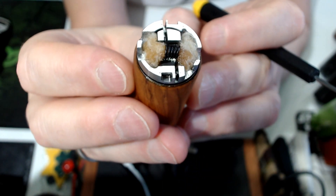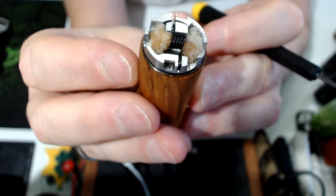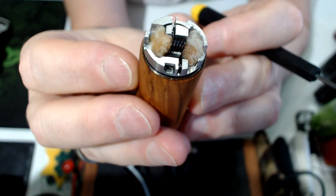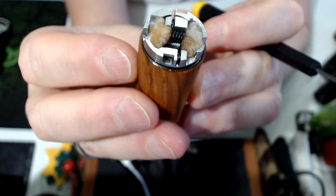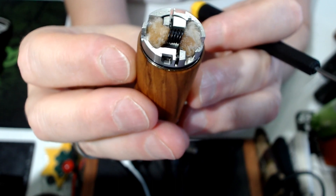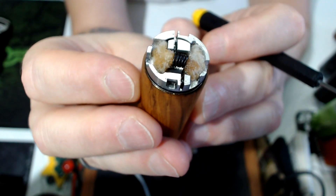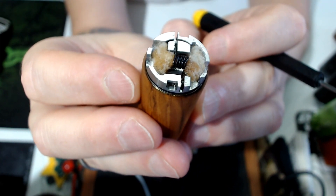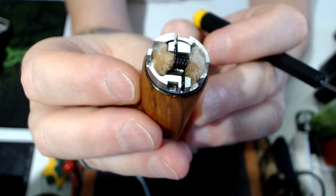Another tip: put the coil legs down and pull it up a little bit so you can see the space underneath - a lot of air can go through there. Legs up won't be a good idea; legs down is better in my opinion. So let's see how it goes on a squonk mod itself and how that looks.